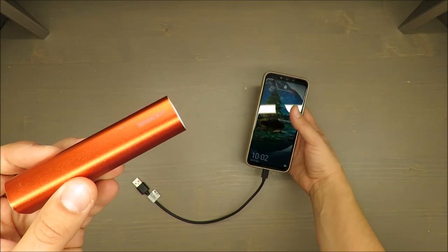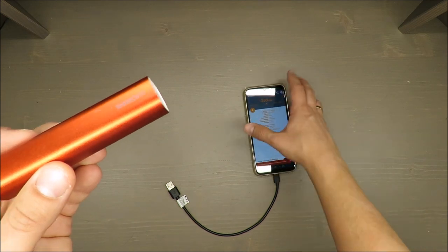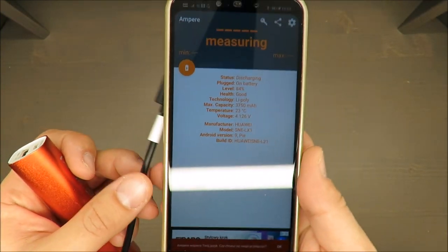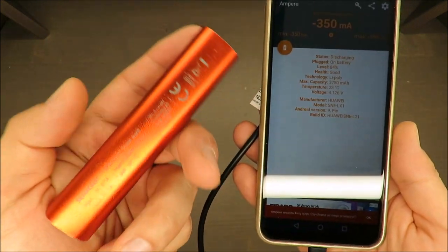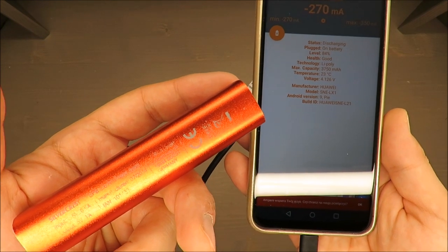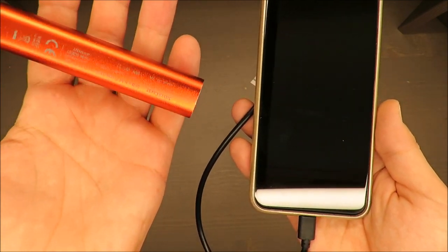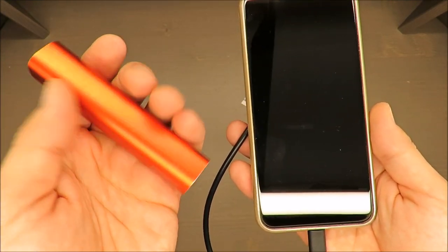I'll also show you the parameters because I've prepared a free app that shows the parameters of the power bank. The input is 5 volts at 0.5 amps, the output is also 5 volts but at 1 amp, and the weight is approximately 75 grams — very light, very nice.